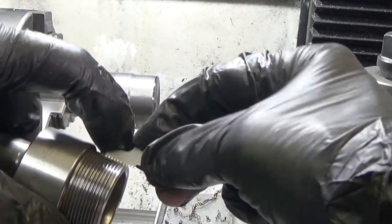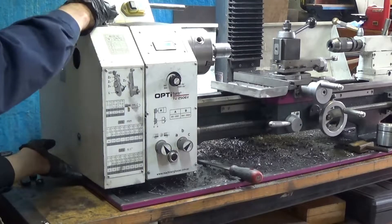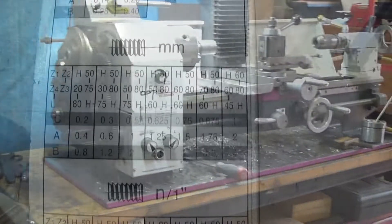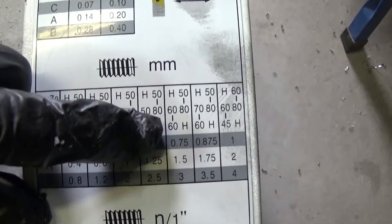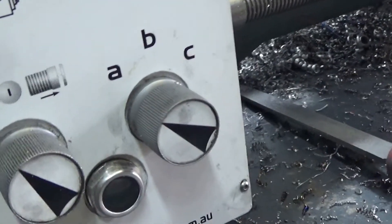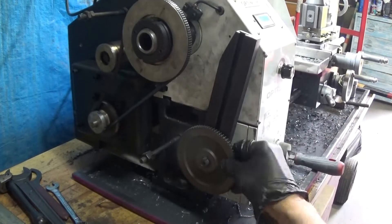Using my thread gauge, I find it's a 1.5mm thread. My little lathe doesn't have automatic change gears — I've got to manually swap out all the ratios. My little chart tells me that 1.5mm needs a 60H, 6080, and then an H50 (H being just a spacer), and it's on feed setting A. So I do all the changes.